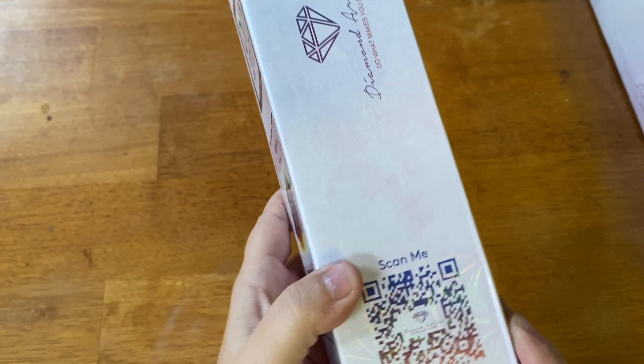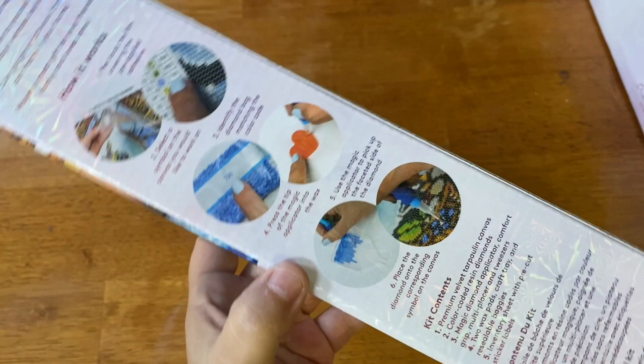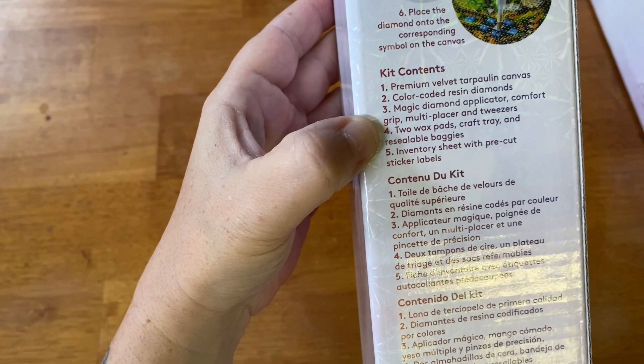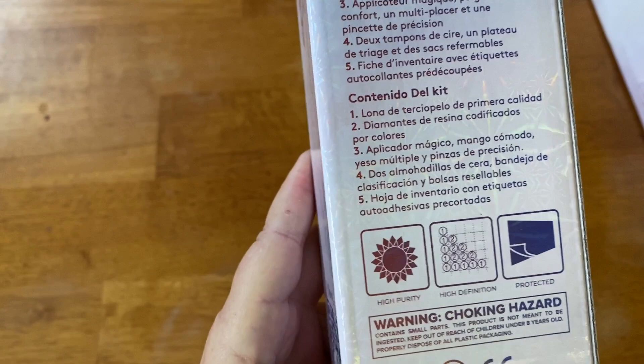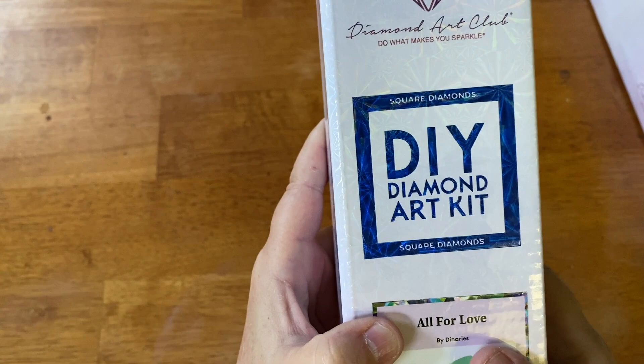If you're unfamiliar with the contents of a Diamond Art Club box, we'll go over it real quick. You can scan this QR code to unlock 10% off. On the back we just have tips and tricks and how to diamond paint, and what your kit contains. The instructions are in a couple of different languages — English, French, and Spanish. It has a choking hazard warning, and then we have our blue strip. This is how you can tell it's a square — it says square, and there's a blue square right here.